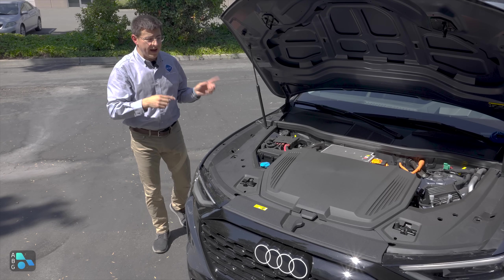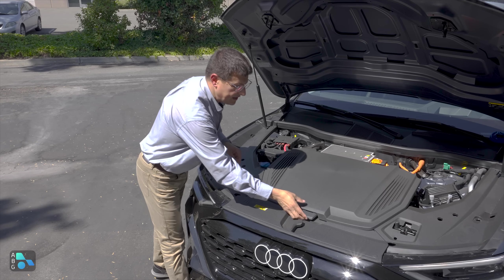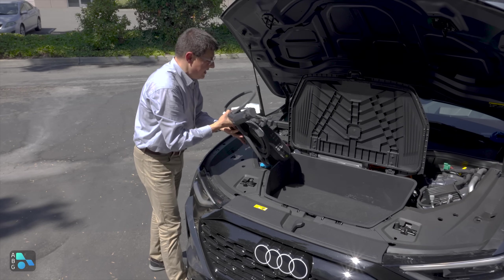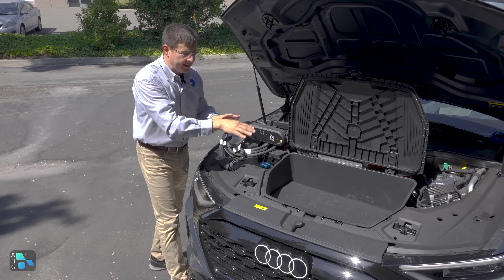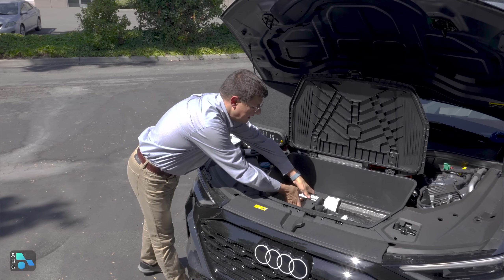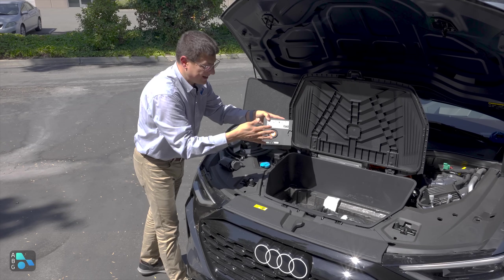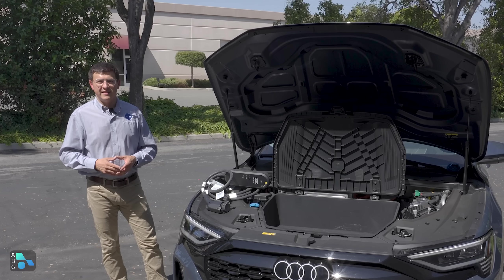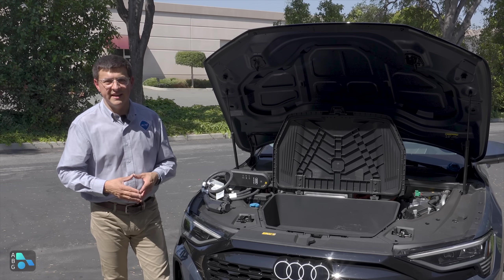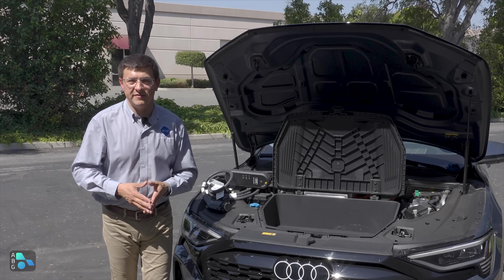Although the spare tire is in the back, the tire iron and jack are up here in the small front trunk. Underneath this pizza box-style lid, we find a little more storage space than in some EVs. Under this little partition, we find the tire inflator kit, the jack, the tire iron, and so on. The one thing that does surprise me is that Audi did not put the spare tire up front — I think that would have been a really logical use of the space.